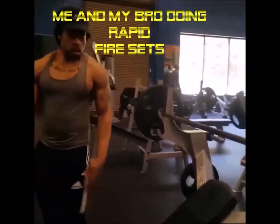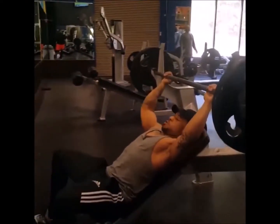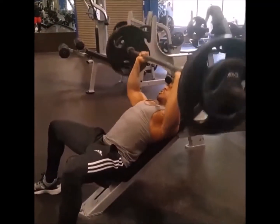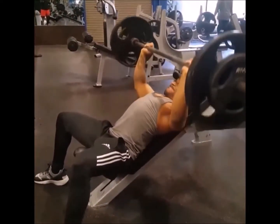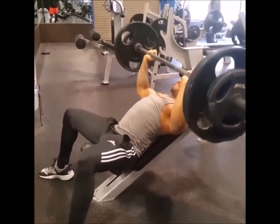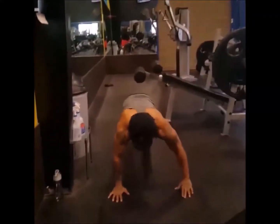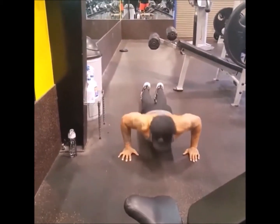This is me and my homeboy Ru getting it in rapid fire style. I'm very lean right now so I'm not as strong as I usually am. I'm using a constant tension method, and on top of that I'm hitting push-ups after every one of my sets and squeezing the chest. My homeboy doesn't lift the way I do — he bangs them out real fast, while I go for the contraction and hypertrophy.